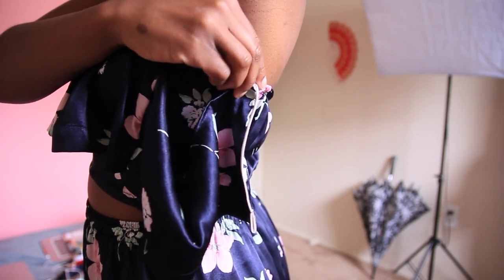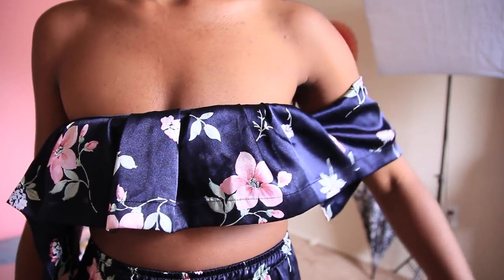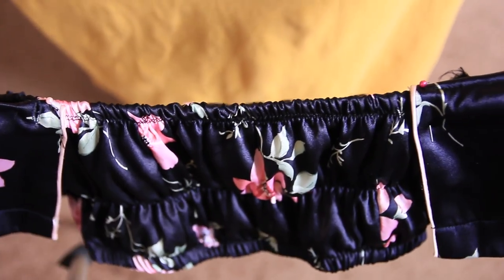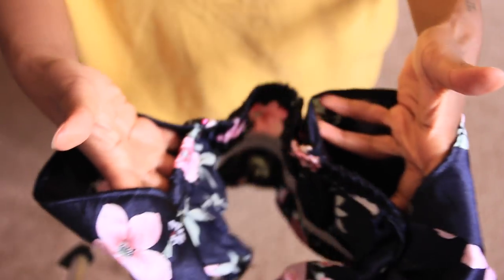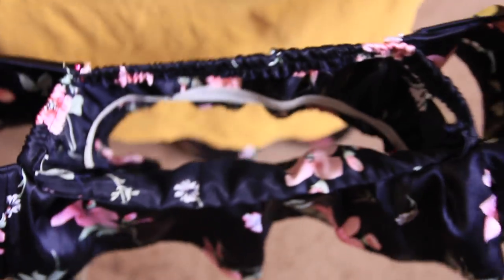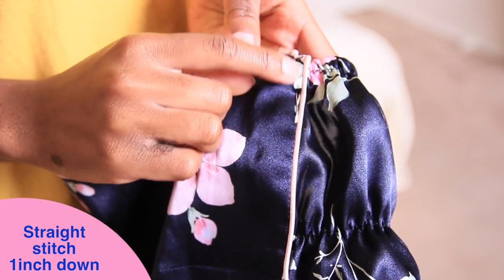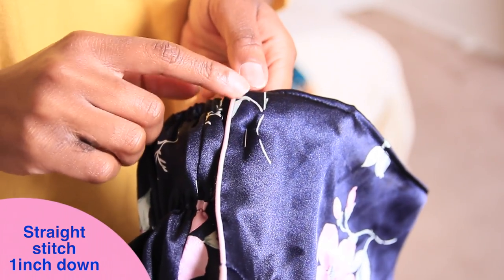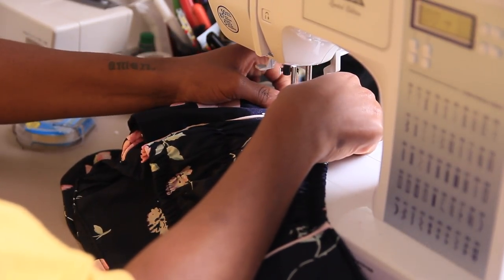To create the armholes, I put it on, tried it out, and made sure I was able to move my arms. Once I decided on that distance, I just tacked it down — it's really just a matter of playing around with it and making sure you can move your arms freely. Once you decide where to place it, you're going to go ahead and straight stitch just a little bit at the top of the shoulder piece to the back of your bodice.